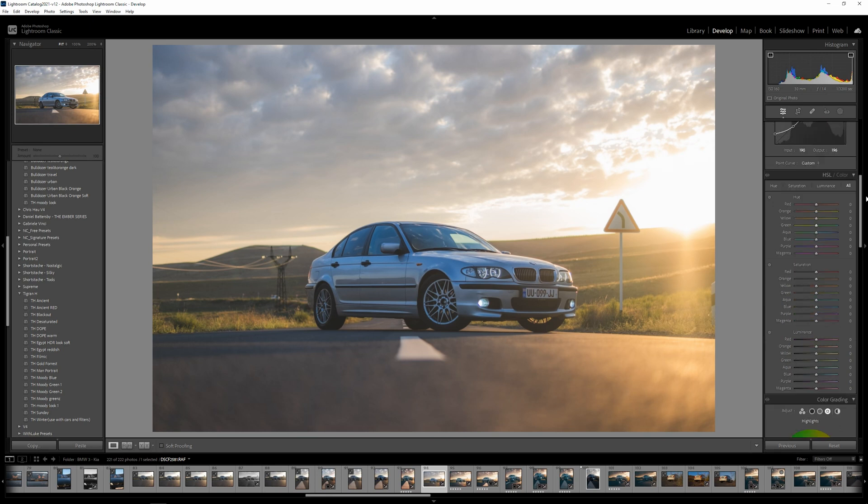Let's go to the HSL and start playing with colors. I don't think we have a lot of red in here, so we'll leave it. The oranges — let's move on. Let's go to plus two on the yellows.